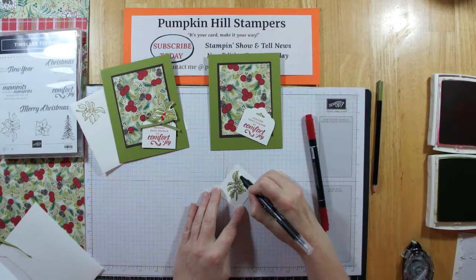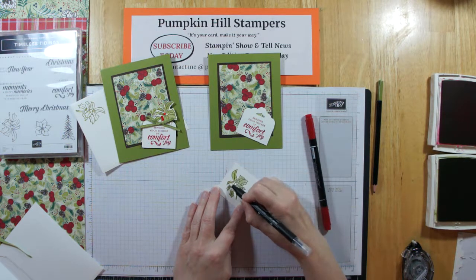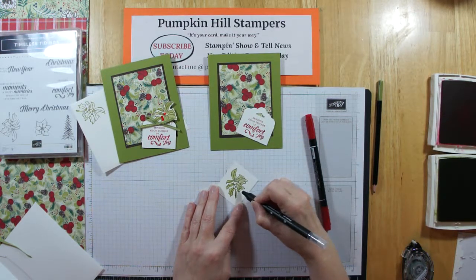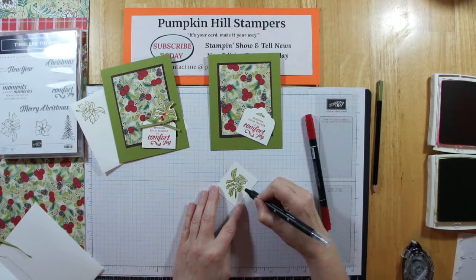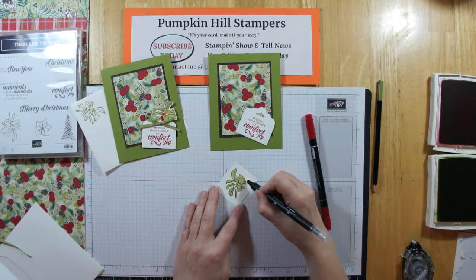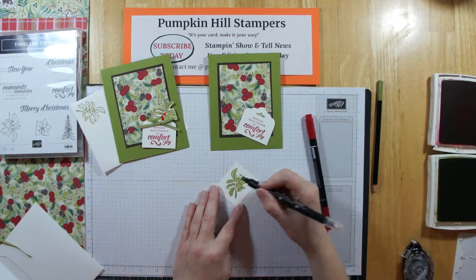The blender pen will make the watercolor pencil a little more smooth and you can kind of push the color where you want it. You can leave it darker in some spots or pick it up and make it lighter. The watercolor pencils are really a lot of fun. I've been using the blends a lot lately, but for this one I wanted a nice soft watercolor pencil look to the leaves. Just like that I've smoothed out all those little pencil marks in my image.